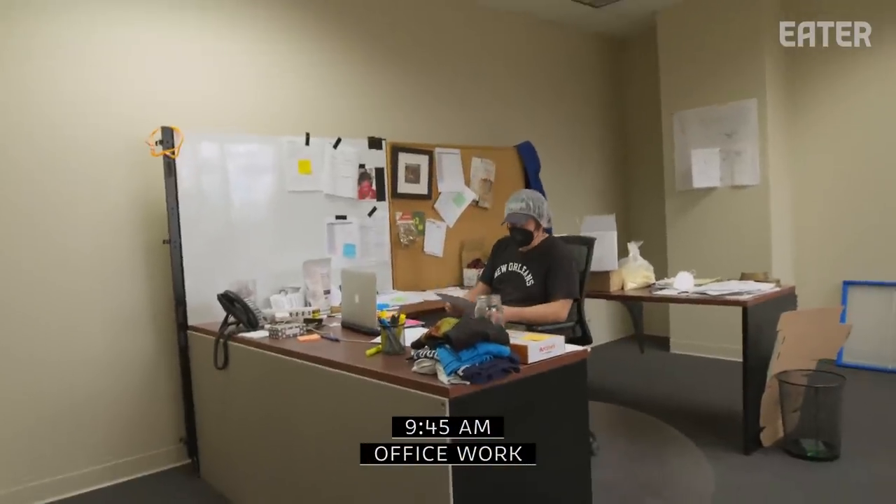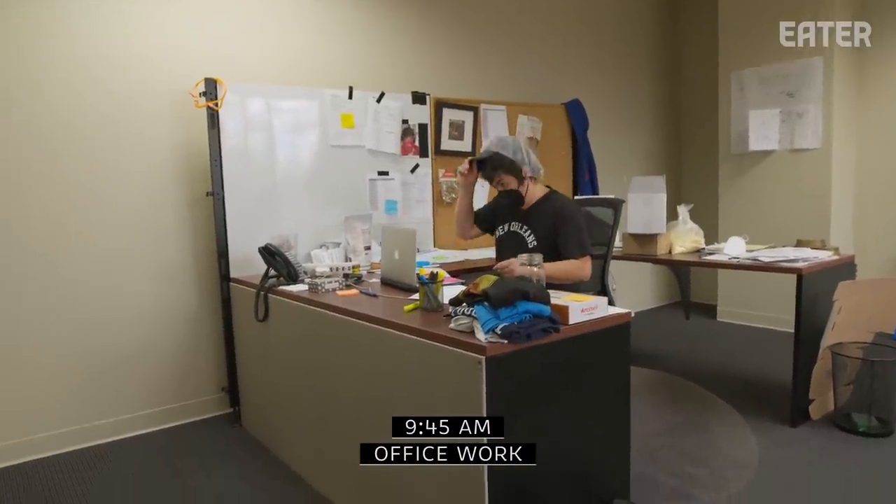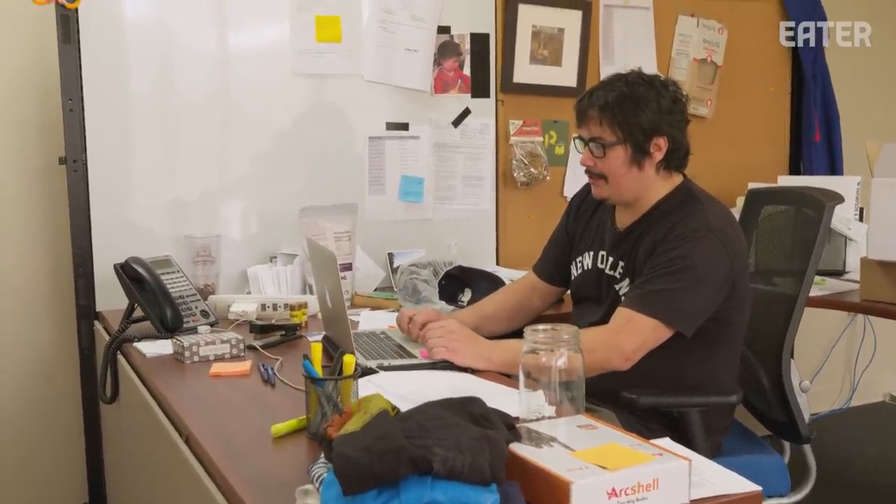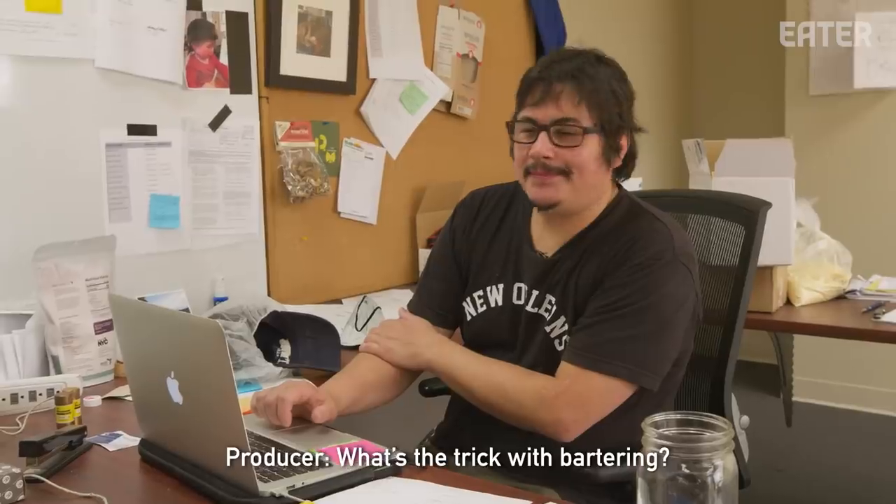It's 9:45. The machine's up and running, the guys are dumping pasta. I usually take a few minutes to get some work done. Right now I have to order a truckload of flour — we're in a bit of a negotiation to get the price a little lower, and we did, so now we'll buy it. We buy probably about $750,000 to a million worth of flour a year.